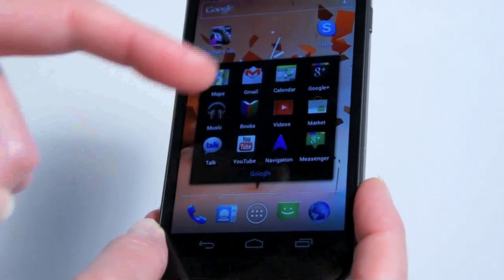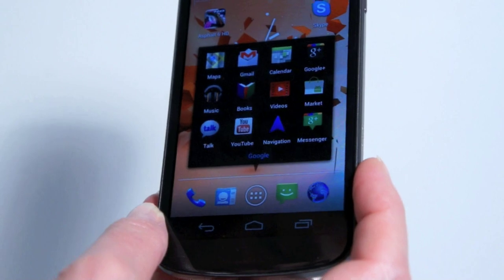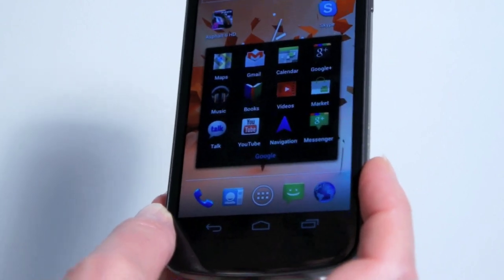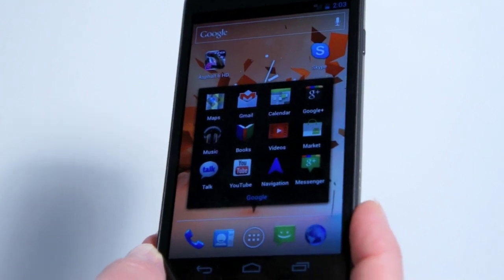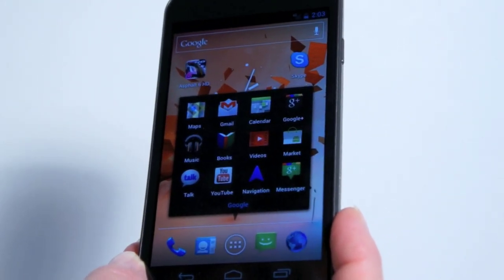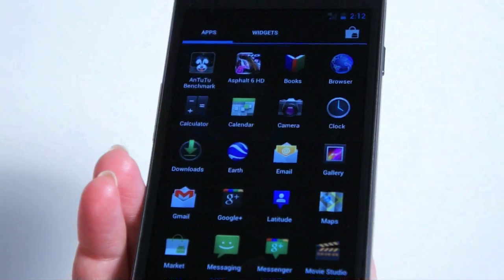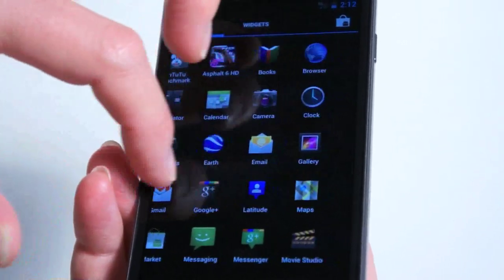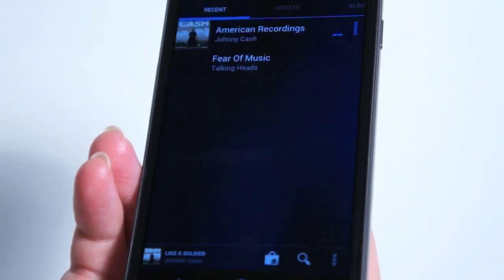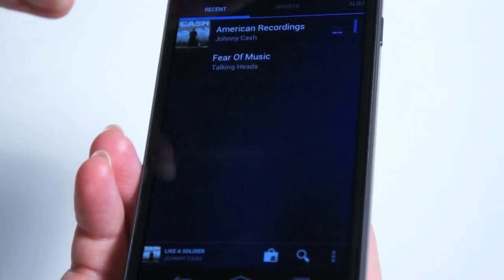GPS works well on this, and you've got your standard Android market — that hasn't changed. The Music app looks pretty much the same as well, and Gallery is fairly similar. Google Books, Google Talk, YouTube Player, Navigation, Google Plus. We've also got Movie Studio here, which migrated over from Honeycomb — kind of neat. And we've got the Music Player, which again looks a whole lot like what we saw under Gingerbread.